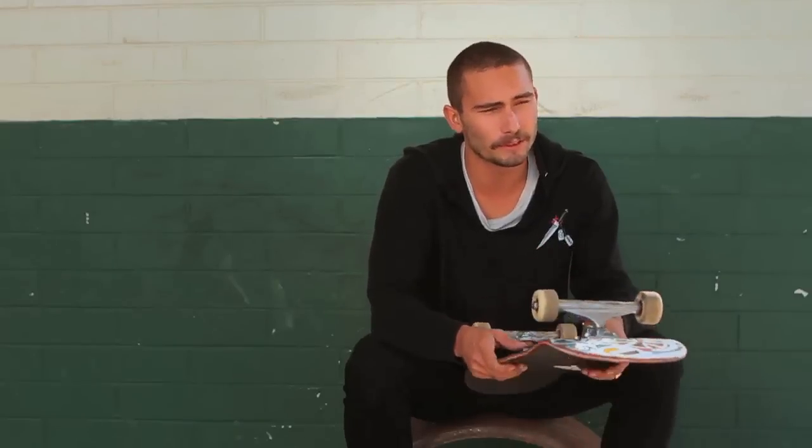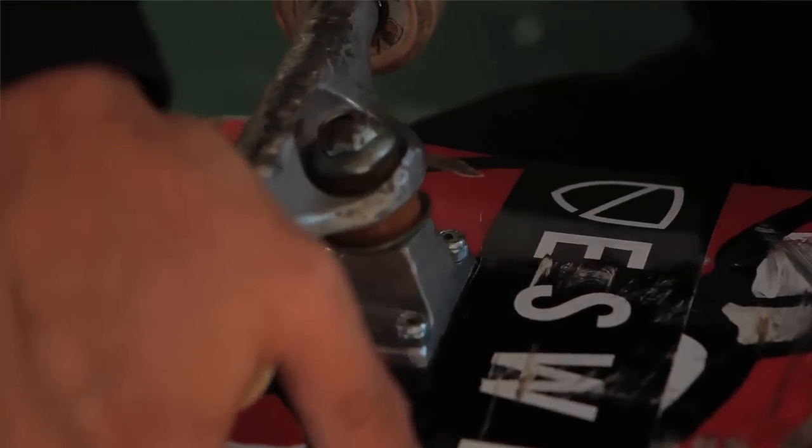I just throw them not in the center because I'm always bored. I skate the 139 Independent Raws because they're the best in the world. I skate on medium — just a classic medium, not too loose, not too tight. I feel like that's just the perfect. Keep it medium.